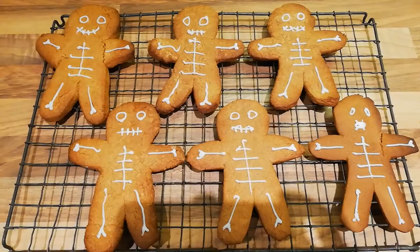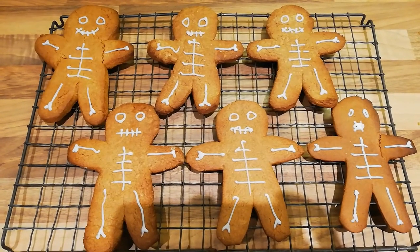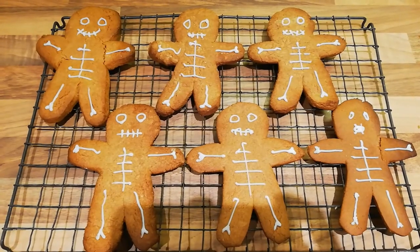Today I'm going to show you how to make some vampire bat puppets. And I'm going to show you how to bake some gingerbread skeletons.